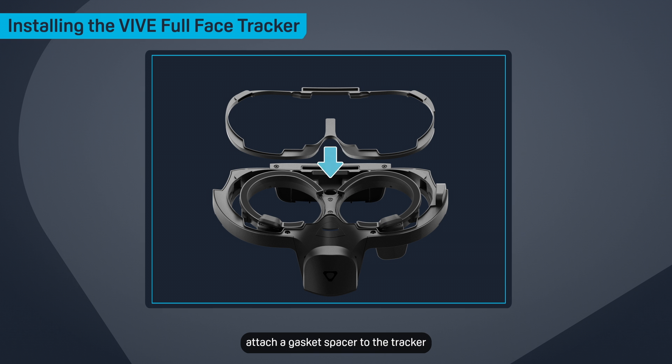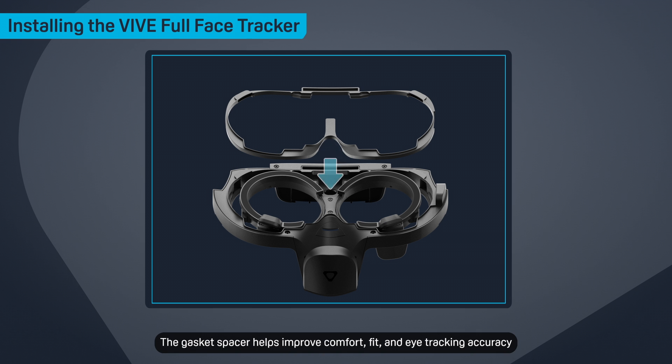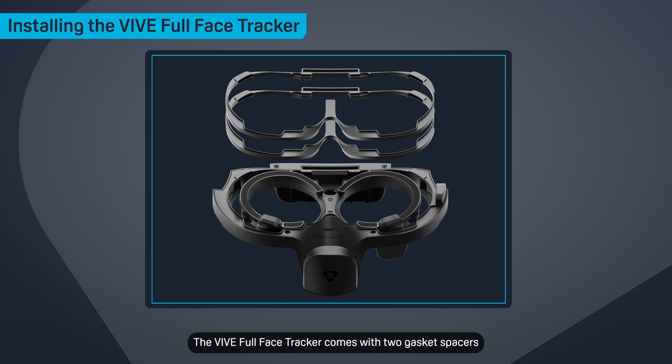If needed, attach a gasket spacer to the tracker. The gasket spacer helps improve comfort, fit, and eye tracking accuracy. The Vive Full Face Tracker comes with two gasket spacers you can attach to the tracker at the same time.